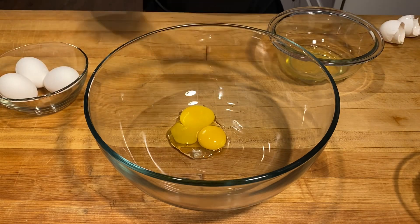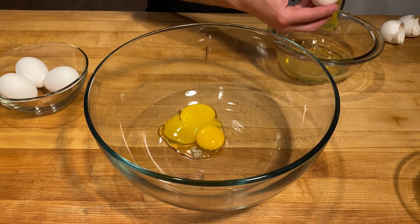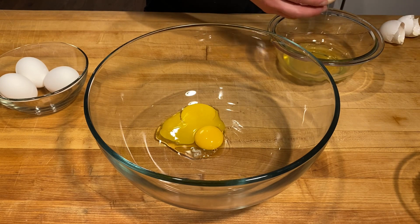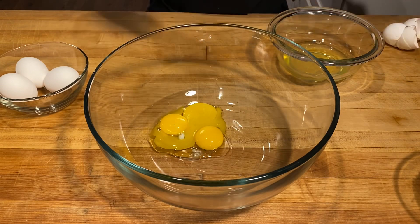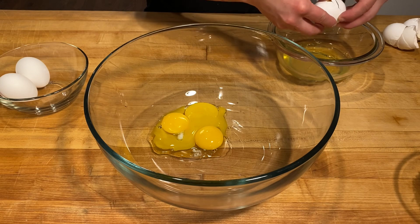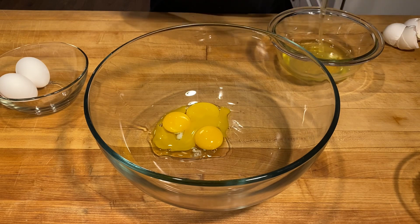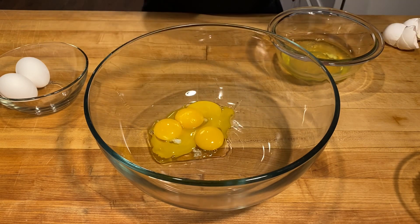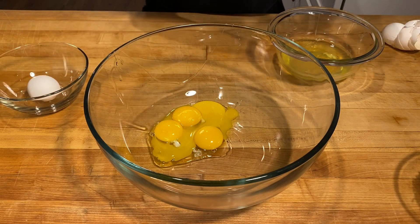So four yolks, two whole eggs. All you do is cook your pasta, strain it, and let the heat from the pasta cook the eggs — it makes a delicious creamy sauce. That's all you need. People add heavy cream and whatnot, but you don't need that. It's unnecessary.